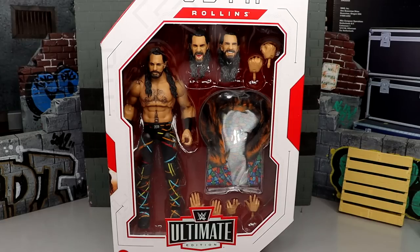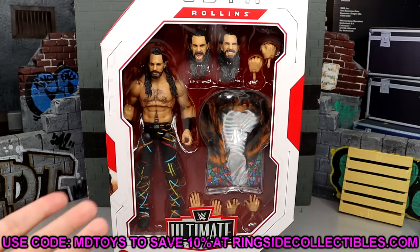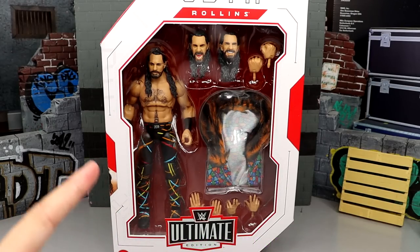Without further ado — I do want to add: if you guys would like to grab this figure, I don't know if it's on back order or still on pre-order or in stock right now, but head to Ringside Collectibles and use code MDTOYS to save yourselves 10%. Always appreciate them. With that being said, let's crack this man out of the packaging and find out what he's all about.